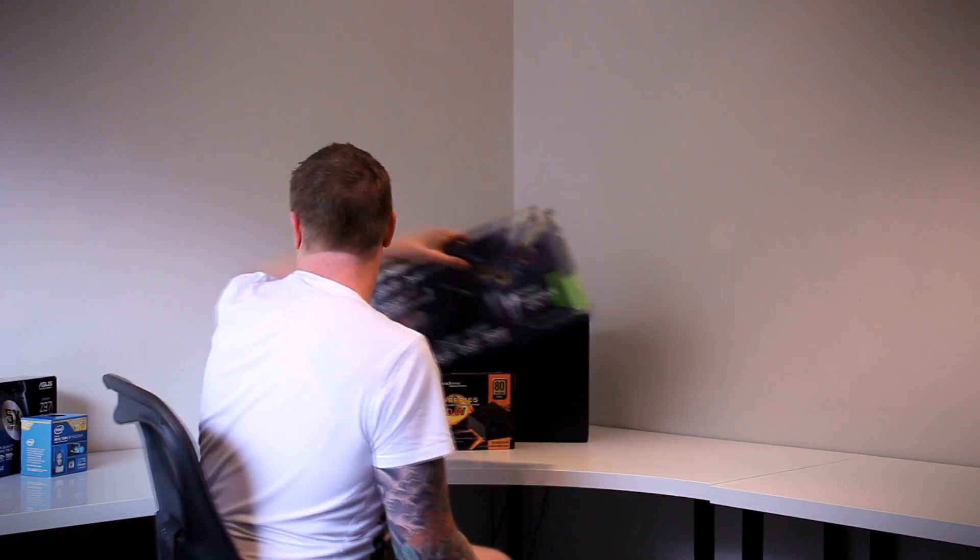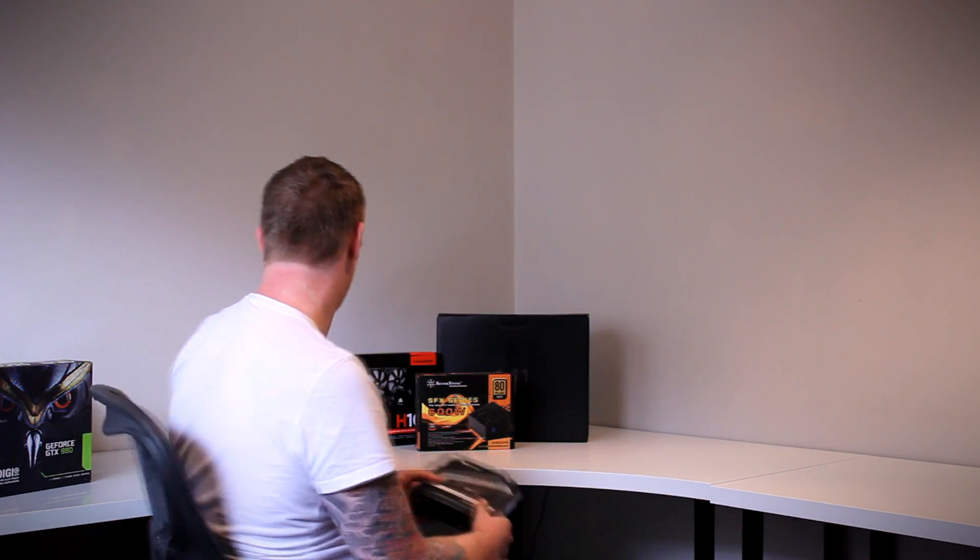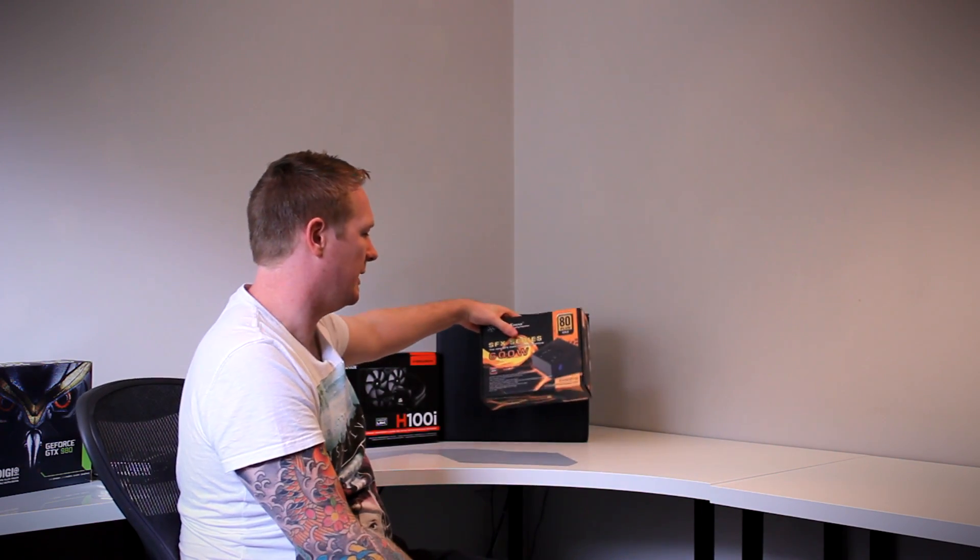For memory I've got 16GB of Corsair Dominator Platinums. A lot of this was picked up on sale from Amazon — this was $200 Australian where it's normally over $300, which is why I went with the Dominator Platinums. The power supply is a Silverstone SFX 600W. There have been some reports of fan noise on this particular unit, so it'll be interesting to see if I have the same trouble. It's semi-passive and certainly strong enough for all the components and overclocking; I probably could have gotten away with the 450W but the 600W came to market, so why not.